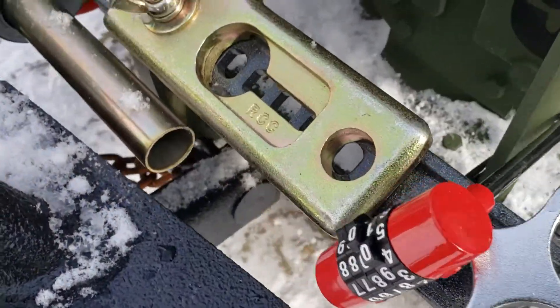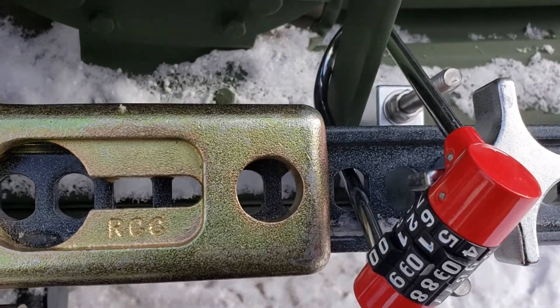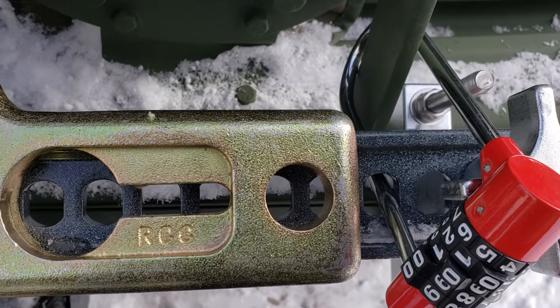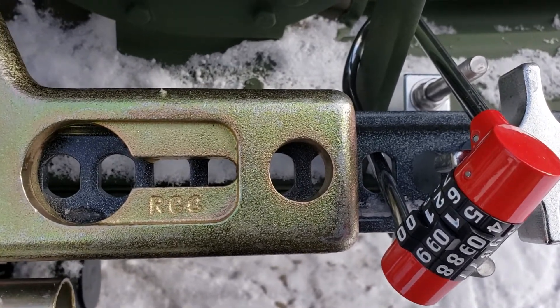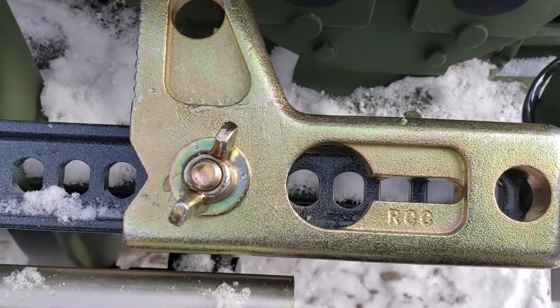To top it off, I was able to actually lock this thing with a $12 lock. It's not going to prevent thieves who really want these things, but the jack itself wasn't that expensive so I'm not too worried about it if they cut through it — it'll just be a hassle.